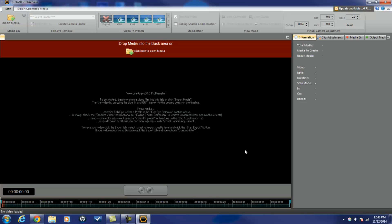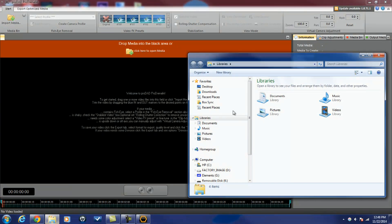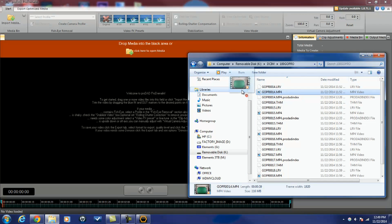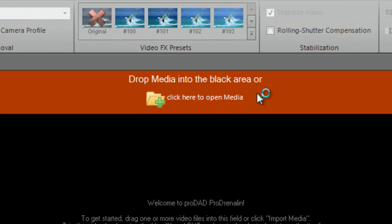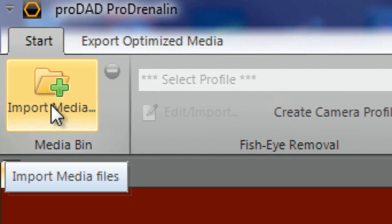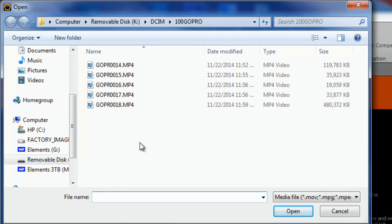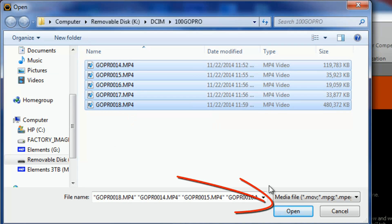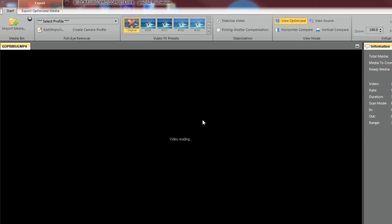There are three different ways you can import media. You can open up your media yourself and drag it in with the left mouse button. Another option: click the 'Click here to import media' link to browse to your location. Or you can hit the import media button. I'm gonna click on import media, select all the clips by left-clicking the first clip, holding down Shift, and left-clicking the last clip to select all of them, then click Open and it brings all the media in.